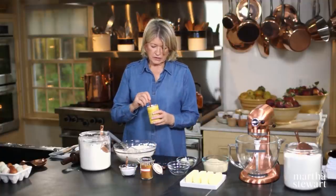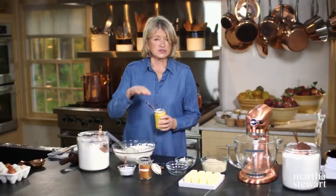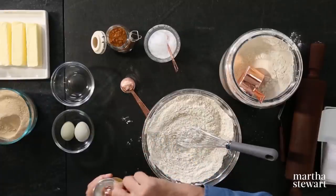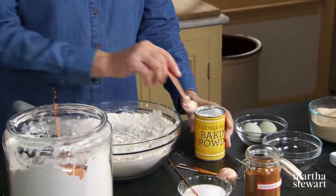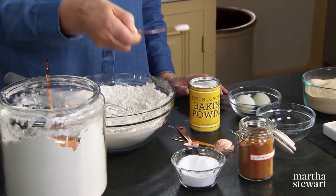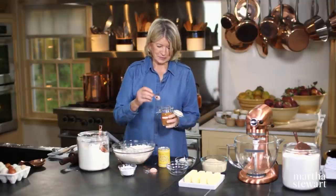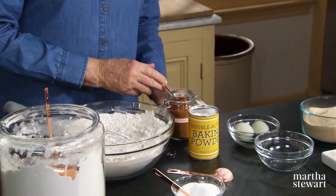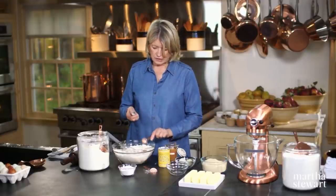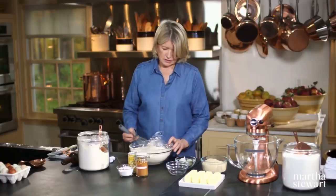Now for the other dry ingredients: baking powder. Did you know that baking powder is used when you want your cookie to rise straight up? That's one tablespoon and one teaspoon, leveling off the top of the spoon. We also have a half teaspoon of coarse salt and two teaspoons of cinnamon. A little offset spatula works very well for leveling. There are your dry ingredients all nicely mixed.